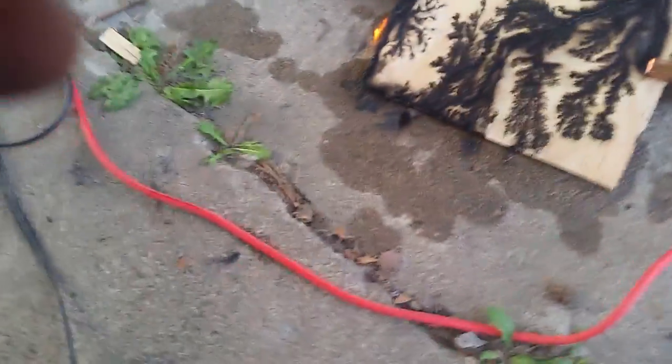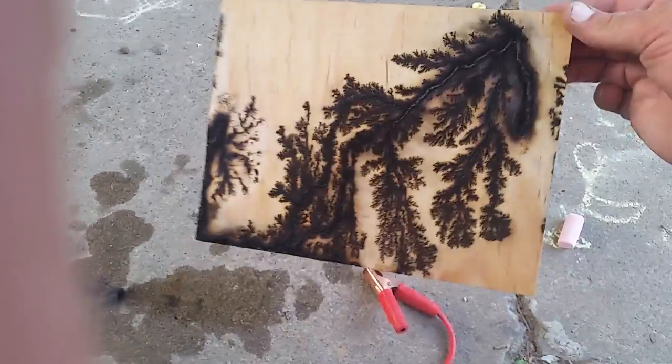Okay, unplug it. Let's see. Yeah, it got on the bottom — that's the reason it followed that path.